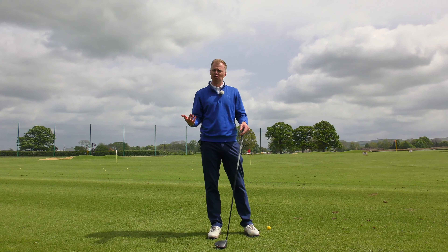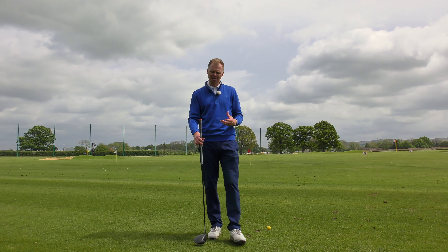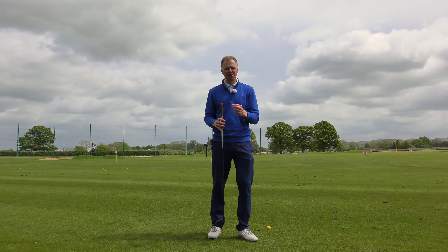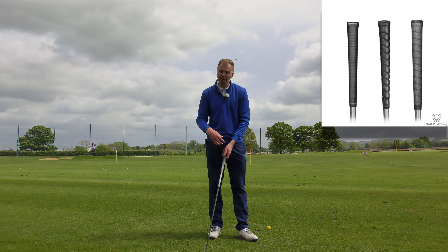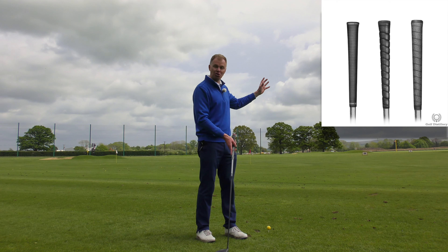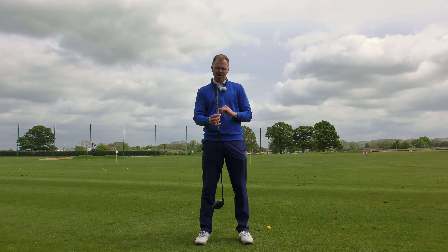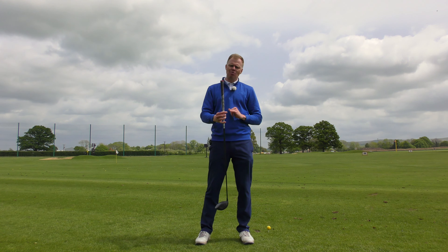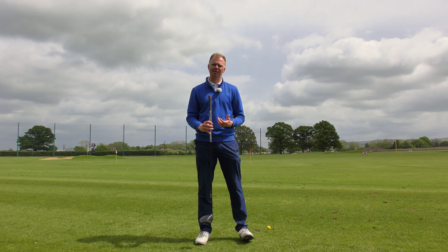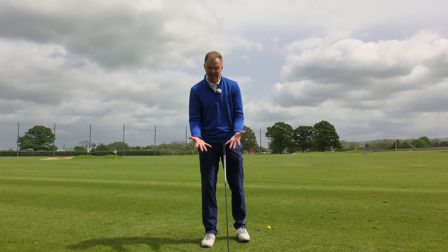Years ago, grips were just grips — a piece of black rubber on the end. But golf manufacturers and golfers themselves are now aware this is a really important piece of tech. When you look at a modern grip, there are quite a lot of decisions to make, and it can be personal and individual, or tailored to your swing and your bad shots. This grip, for example, is a Golf Pride, on a line, dual density, fiber in the top hand, plus four, mid-size, and paralleled — that's a lot of information.